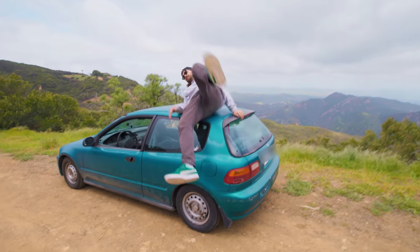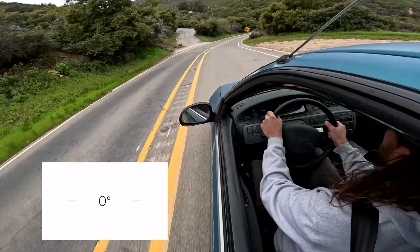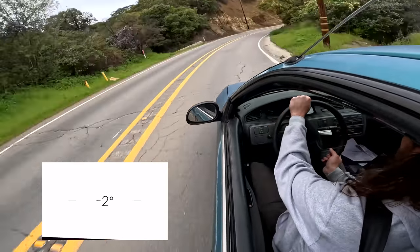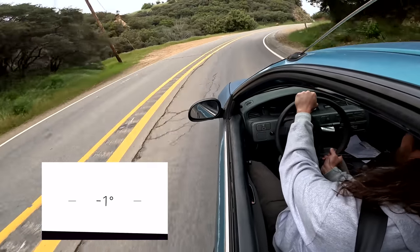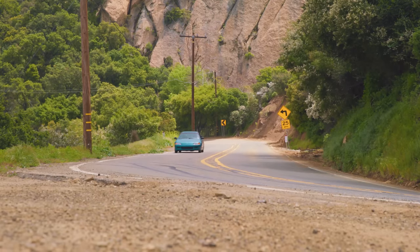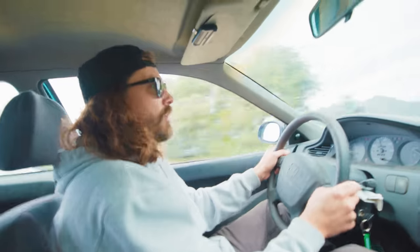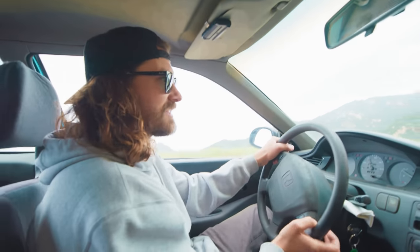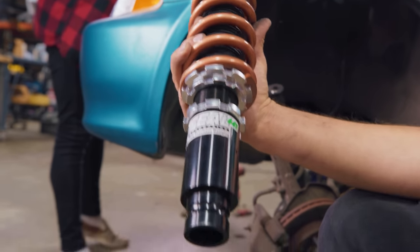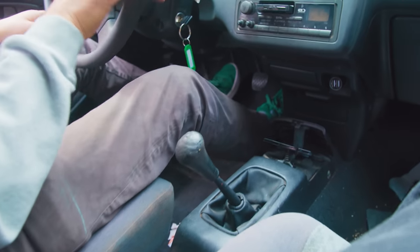All right — the first thing I noticed is how much less body roll there is. This thing stays way flatter through all the corners and feels great. It makes it feel much more predictable, but it's way more fun now — it's like a go-kart. Everything we put on this car is a fairly mid-range part. We could have spent way more money and we could have spent less, but I think the mid range is really where the sweet spot is. That's where you get the most bang for your buck. I'm super happy with what we chose.